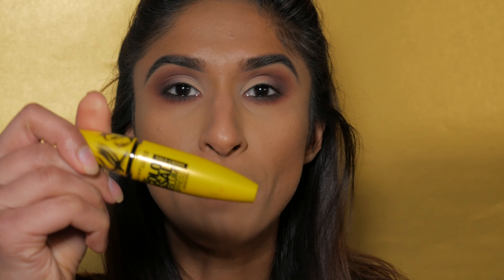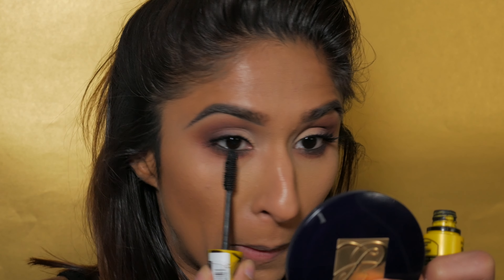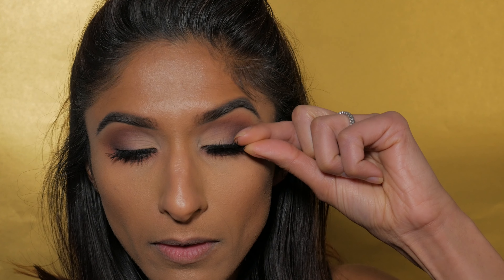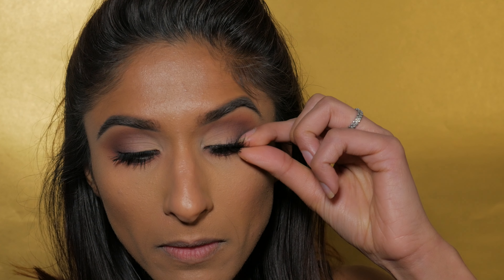I'm going to do my brows off camera and be right back. Now I'm adding some lashes but first I'm putting a base coat of mascara on using the Colossal Volume Express mascara by Maybelline, just a bit on the lower lashes as well. For lashes I'm using the House of Lashes Siren lashes — they're nice and wispy, shorter on the corners and thicker and fuller in the middle.